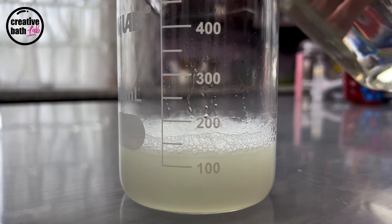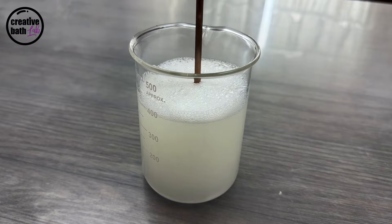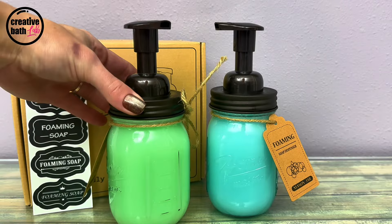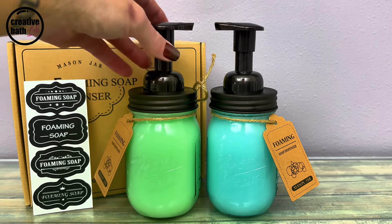Now add more water. I added a total of 400 milliliters but you can add over 1200 — you'll see why in the experiments chapter. I bought these mason pump jars for this project. They also come with little stickers and they'll be linked in the description.